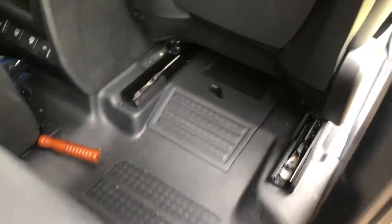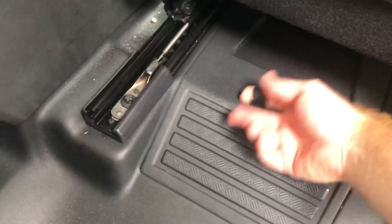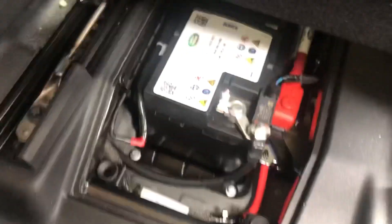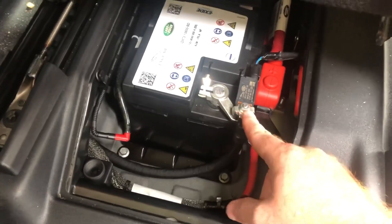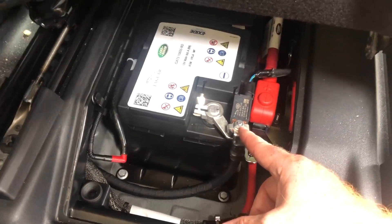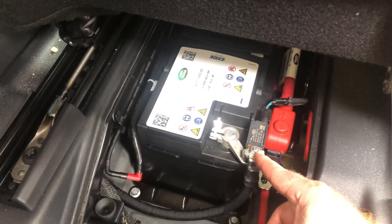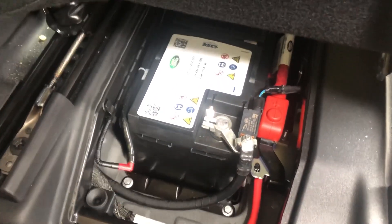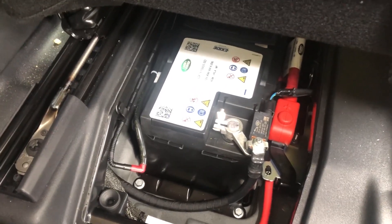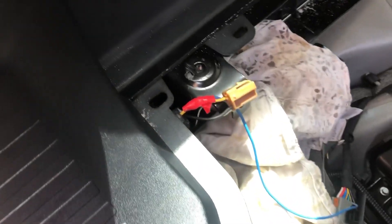Since we're going to be cutting some wires and wiring a lot of stuff, under the front driver's seat there's a little hatch — you just pull it straight up and there's your starter battery. What we're going to do is knock off the negative on the back here just so it's not connected to anything, so we're not running voltage everywhere when cutting and splicing wires. The safest thing to do is obviously isolate your battery from everything.